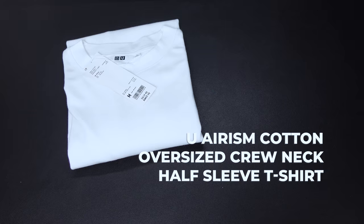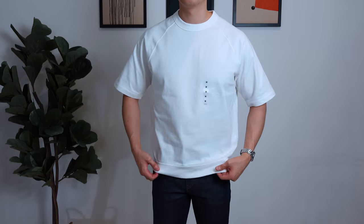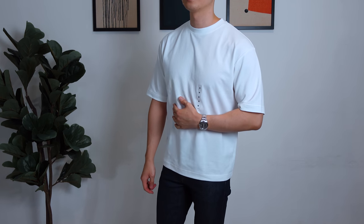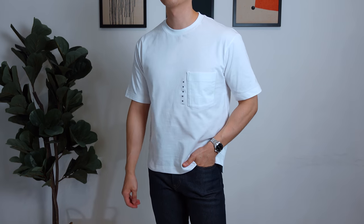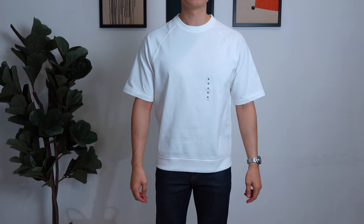Last but not least, we have Uniqlo's U Airism Cotton Oversized Crew Neck Half Sleeve T-Shirt, priced at RM59.90. First impressions — wow, just wow. Despite not being Supima Cotton, this tee is incredibly comfortable. Uniqlo's Airism line never fails. Comparing it to the other two oversized tees — the Raglan Fit and the U Oversized Fit — the Airism one just fits my body way better. The length is perfect, unlike the U Oversized which is slightly too short. The drop shoulder is exactly what I look for in an oversized fit, and the sleeve length is phenomenal, unlike the Raglan which is noticeably flared out. The color is a pure white. I'm trying to nitpick but can't find anything bad to say — it fits too well and is incredibly comfortable, making it no doubt the best oversized tee from Uniqlo.